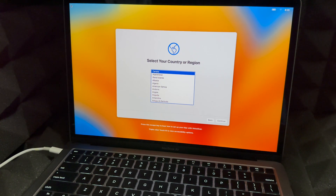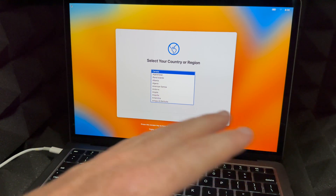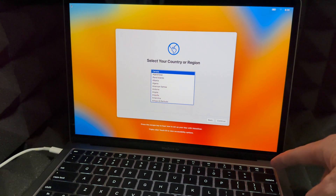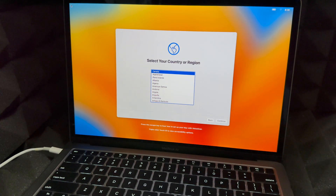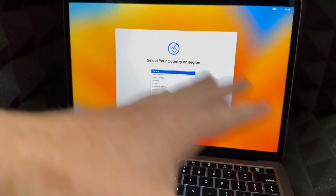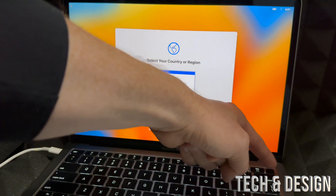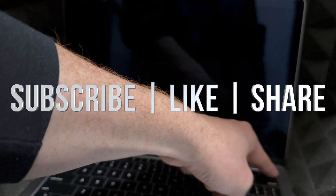You're all done! You'll see a screen asking if you'd like to use VoiceOver to set up — press Escape to skip. You can go ahead and set it up, or if selling, set it up without an Apple ID. You don't have to set it up at all — just hold the power button until it shuts down and leave it. When ready, turn it on and go through the setup process. Subscribe and like if this helped!